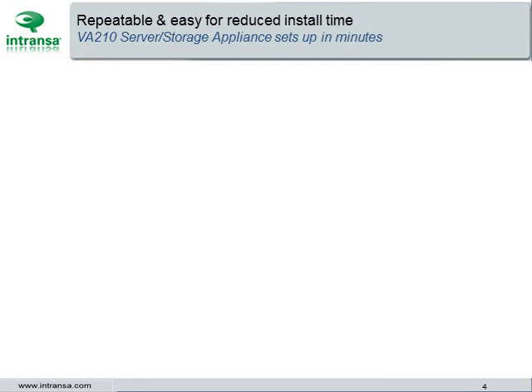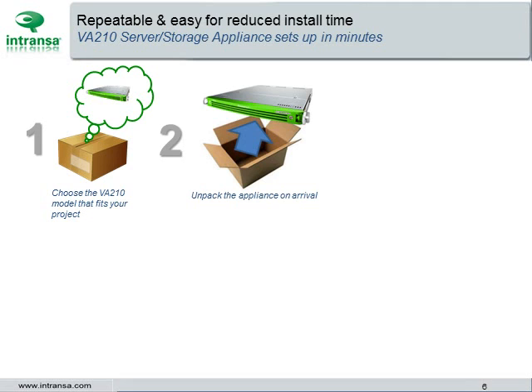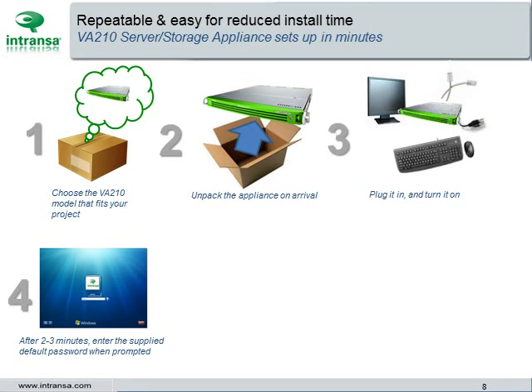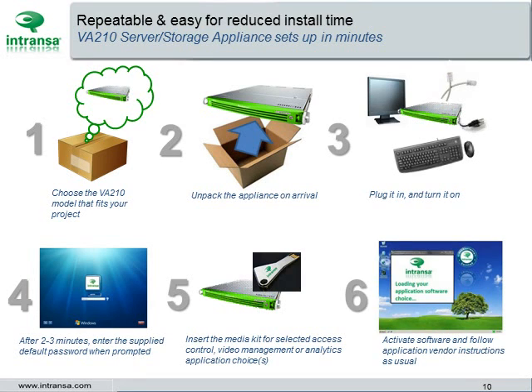The Intranza video appliance is set up in just minutes. Choose the VA-210 model that best fits your project needs. Unpack the appliance on arrival, plug it in and turn it on. The system sets itself up and after 2 or 3 minutes you will be prompted to enter the supplied default password. The appliance now provides a standard Windows environment. Simply insert the media kit, which contains the selected access control, video management, or analytics software that you've pre-chosen. And that's it.